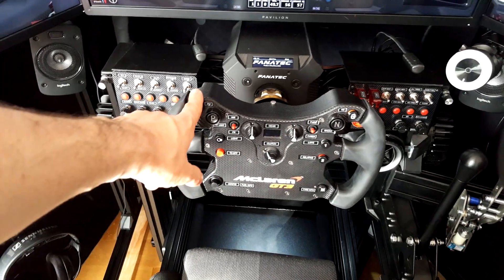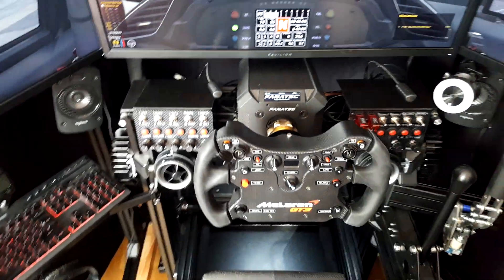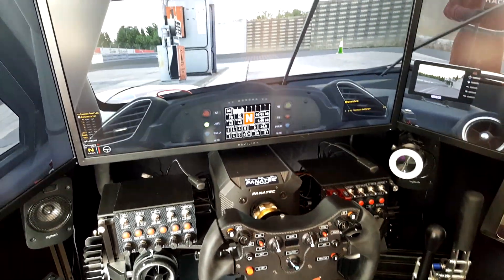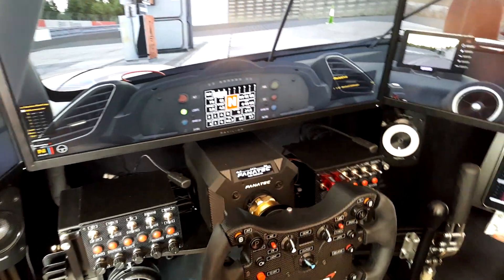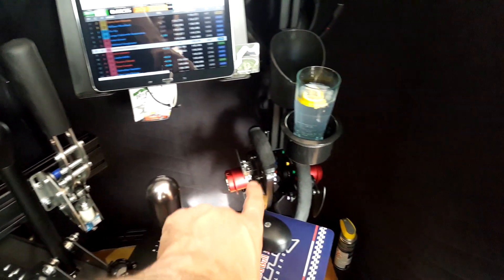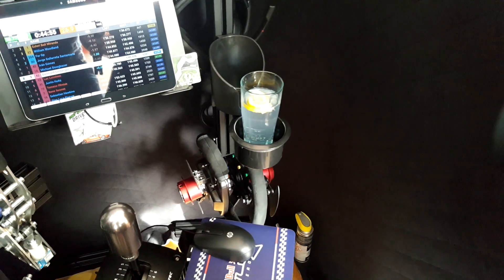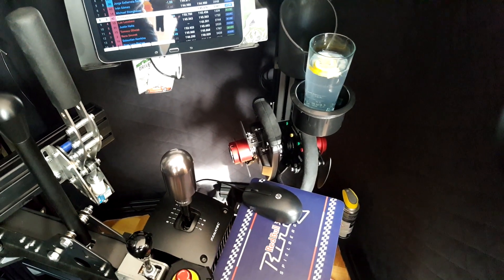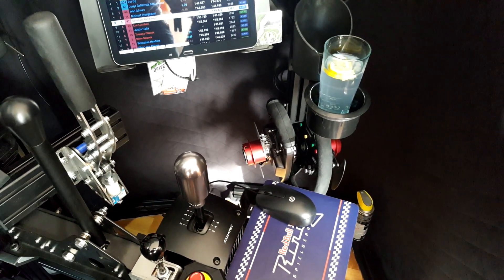There's a Fanatec McLaren wheel installed for GT3 racing or GTE racing, like the Ferrari GTE we just see here on the screens. I do have two other wheels at the moment — one is a Formula Black and the BMW GT2 rim, which I use for different series and cars.